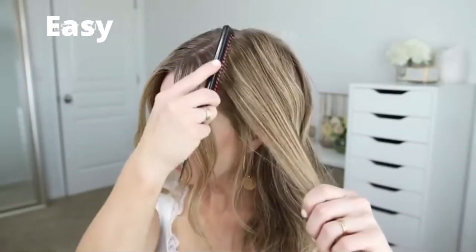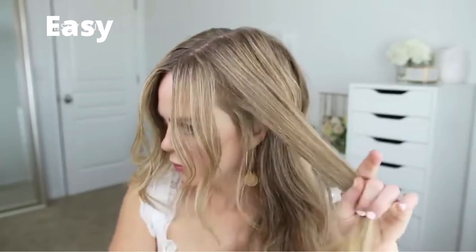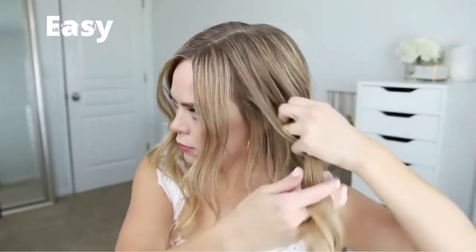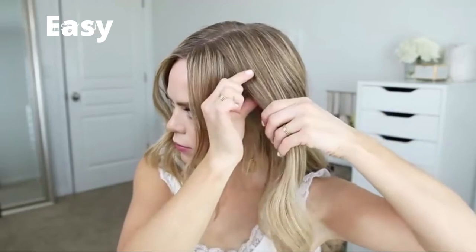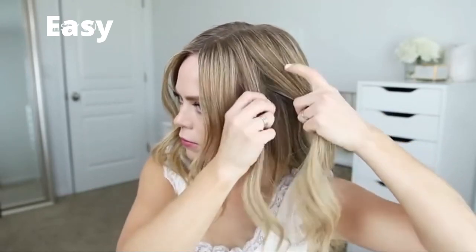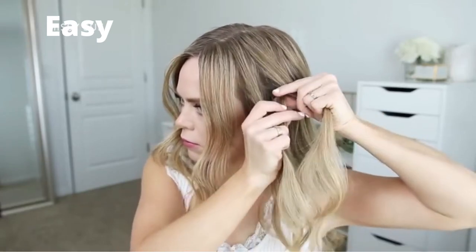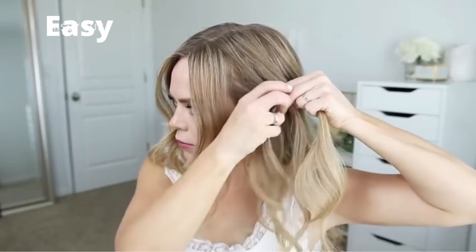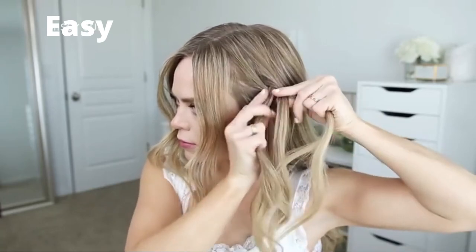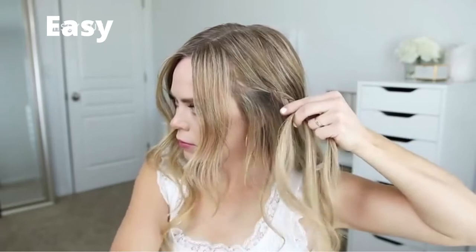For the third hairstyle, I'm going to start by dividing off a section of hair above my left ear and braid it into a regular three-strand braid — dividing the section into three pieces and crossing the side strands under the middle strand. I'm going to start the braid a little bit lower on the section so it begins right above my left ear, then work my way down to the bottom of the section.